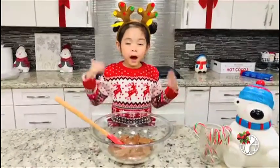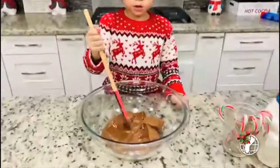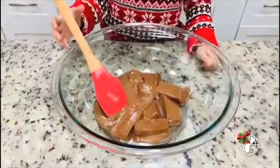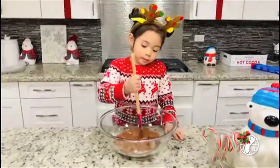I just took it out of the microwave and now I'm going to stir it because it's actually melted, and then pop it in for a couple more seconds, like a minute. We're just going to mix it.